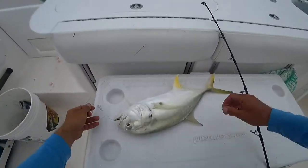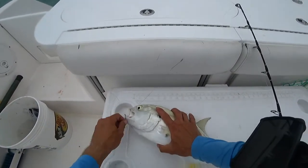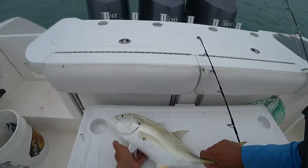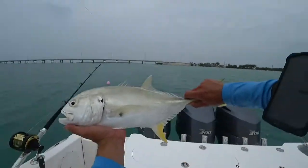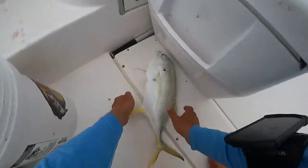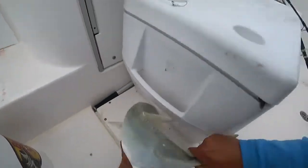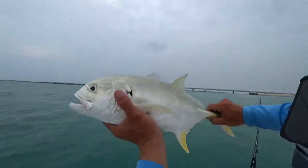Here we go. Take the hook out. I don't have freezer space for it. We have all types of good shark bait right now. We're going to go ahead and just get a release on it real quick. Come on, chill. There it is. Jack crevalle. Adios.